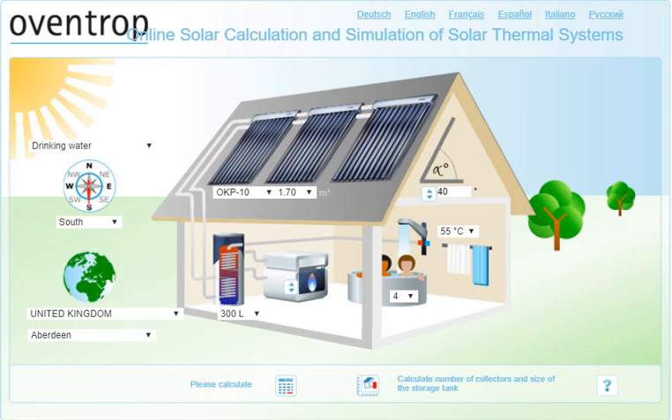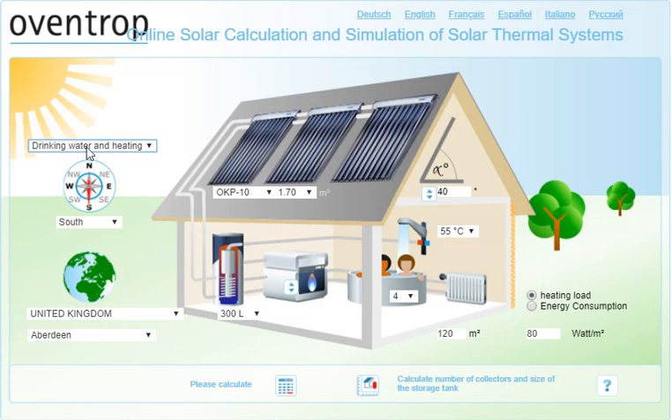First of all you need to select whether you want the system to produce drinking water or drinking water and heating. If you want heating from a solar hot water collector, you need to remember that solar hot water collectors function best during the summer, so you're going to have to have much larger systems and quite a lot of the heat might end up being wasted.